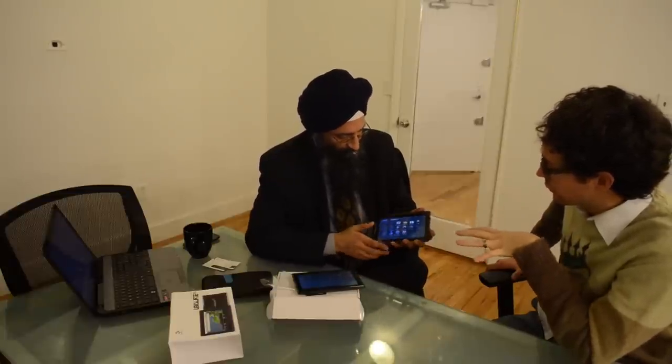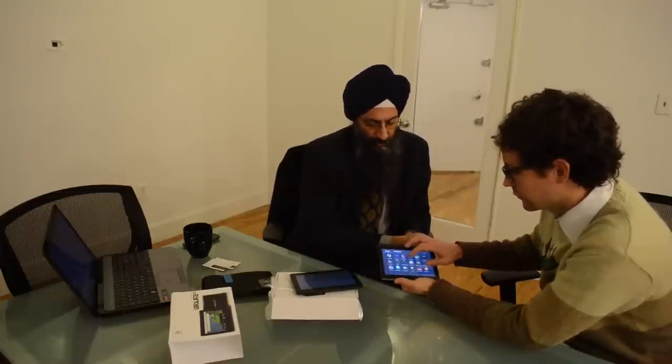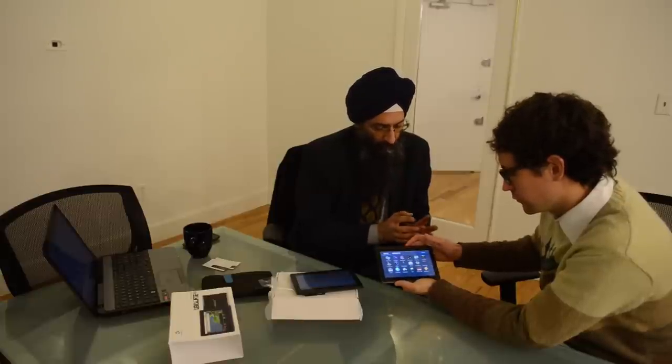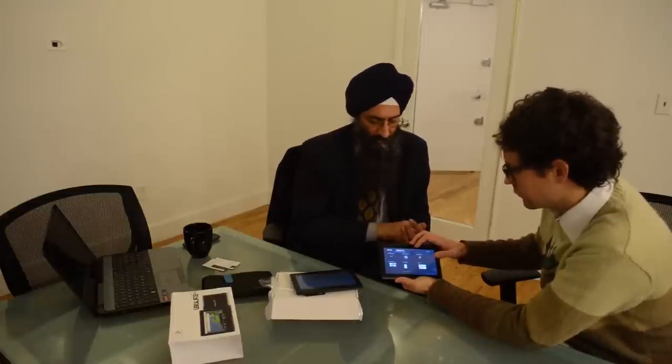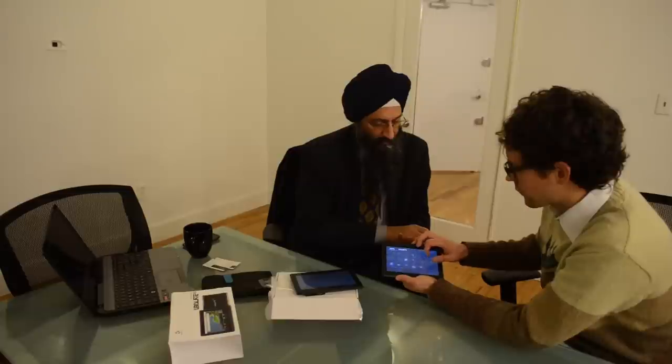The first hundred thousand of these are going to go to university students? Yes. The Indian government is first putting it out to colleges and universities — engineering colleges and universities. They have some additional apps that aren't in the commercial version. IIT Bombay, who we're working with, has created live assessment tools for teachers and a remote learning collaborative environment, so a teacher could be lecturing from one place and students could be in eight different classrooms around the country and still interact with the teacher and with each other.